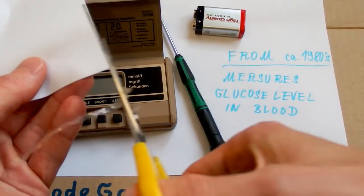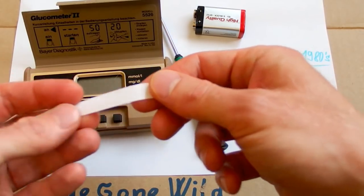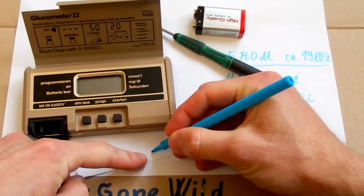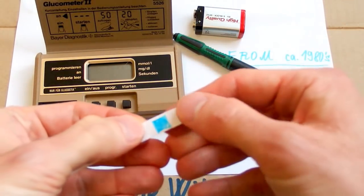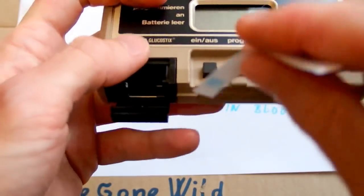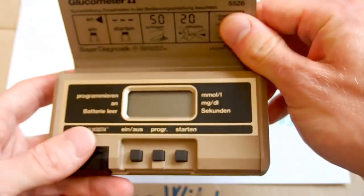The glucose stick looks something like a pregnancy test stick — there must be some pad with a chemical on it. You put a small drop of blood on it, the chemical contributes to the measurement, you stick it in, and it measures somehow. The device is made of metal and looks quite sturdy and high quality.